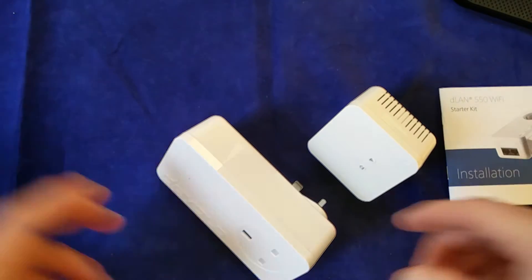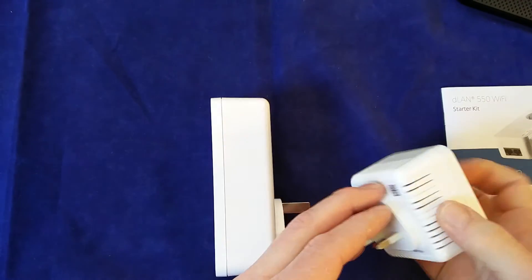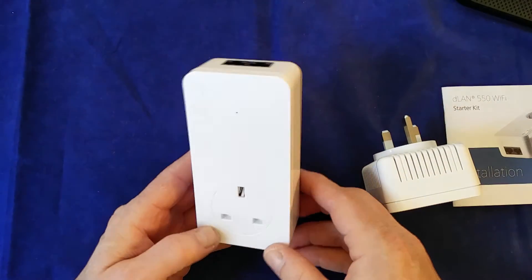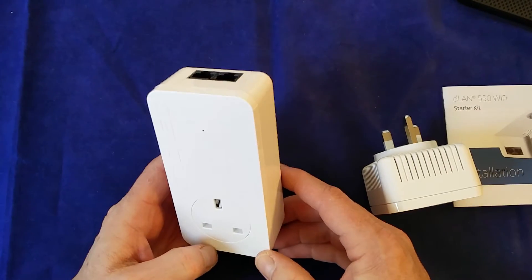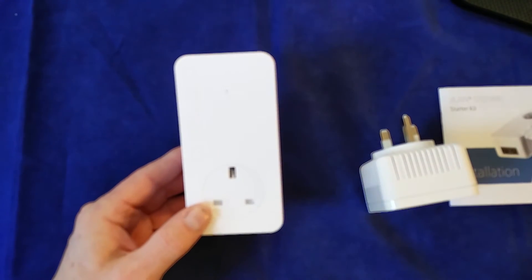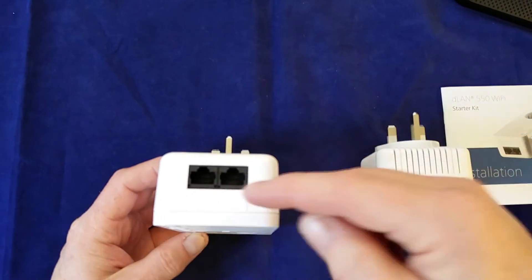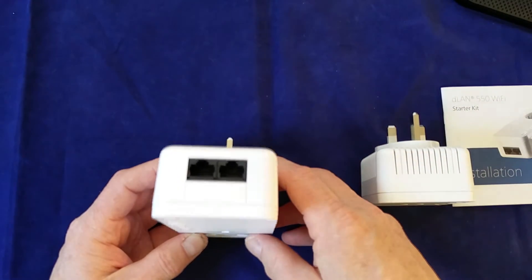So we've got the two adapters here. These are the UK variants with the GB-style plugs on them. This one here is the one that's probably going to be going next to your router. It's got the pass-through, so you can basically plug this into the wall and then plug the power supply needed for your router into this, so you don't lose the use of a socket. There are two network points at the top — the router's going to need one cable, which just leaves the other one free for something else.